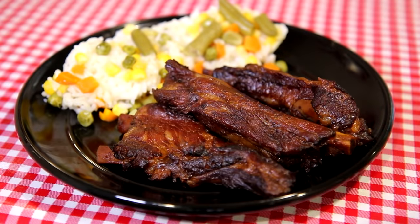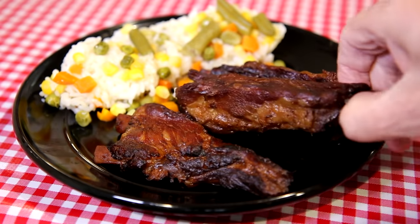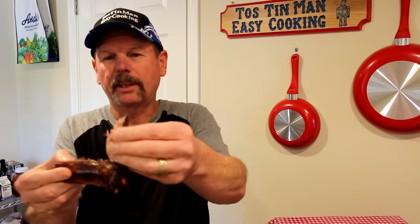Look how good these look. Let's grab one and try it out. Look at that — meat just pulls right off there. I'll pull it off so it doesn't get stuck in my teeth. That's really good. Good flavor. I like that Mr. Yoshida's sauce.